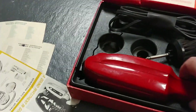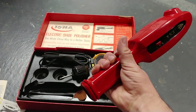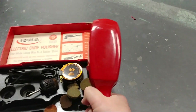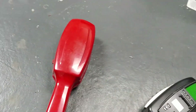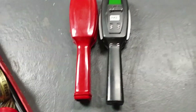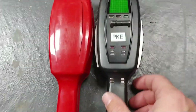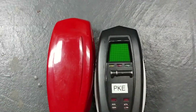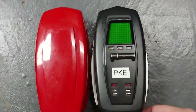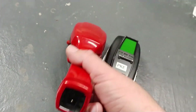But now, moment of truth. This thing's got some weight to it. So here it is — this is what became the classic. How does the real one compare to the Maddie? Side-by-side comparison. I guess the dimensions are a little off.